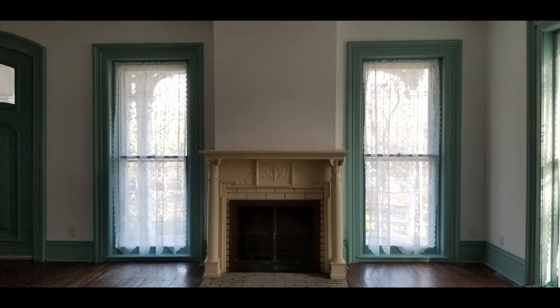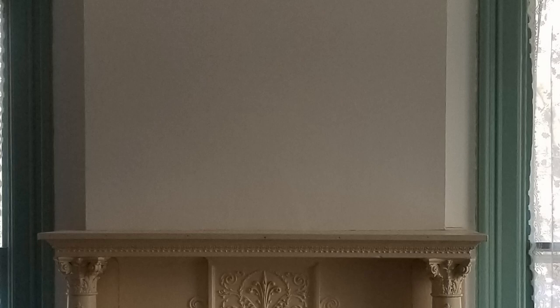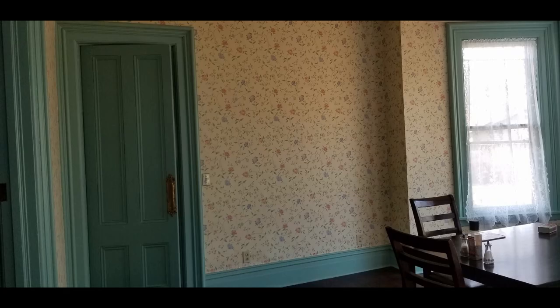If you remember from the earlier walkthrough, the section above the fireplace was all cracked and it looked like there may have been a hole there at some point that was patched over. So I went ahead and re-plastered that, got it all looking sharp, and then we painted it.